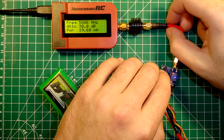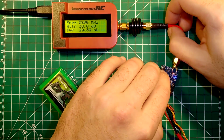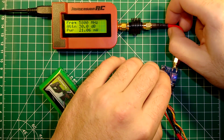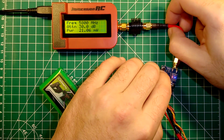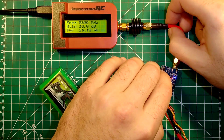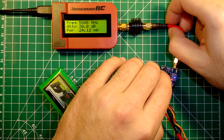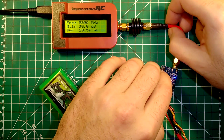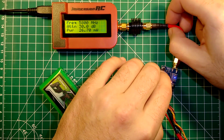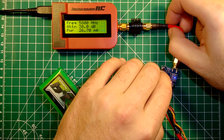Band A: channel 1 is 20 milliwatts, channel 2 is 20, channel 3 is 21, channel 4 is 22, channel 5 is 23, channel 6 is 24, channel 7 is 25, and channel 8 of band A is close to 27 milliwatts.